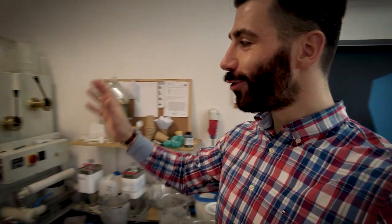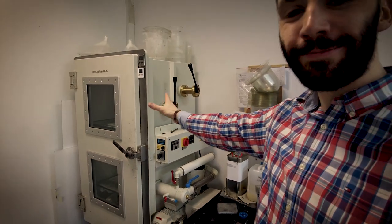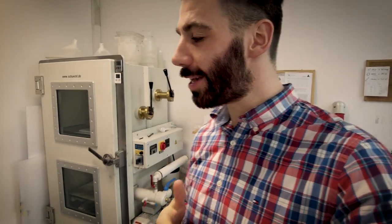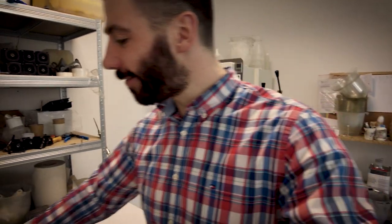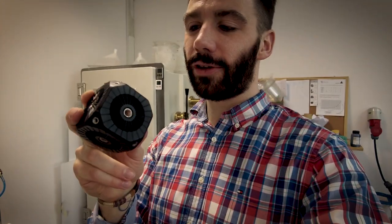Welcome to our production room. As I mentioned, this is where all the magic happens regarding production. To the right-hand side of me, this big fridge-looking system is actually our vacuum casting system, which allows us to produce parts and elements in small-scale production. Here's an example of a product you can achieve through this system.